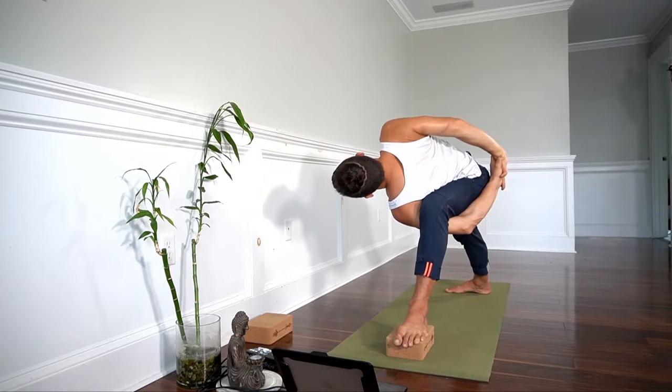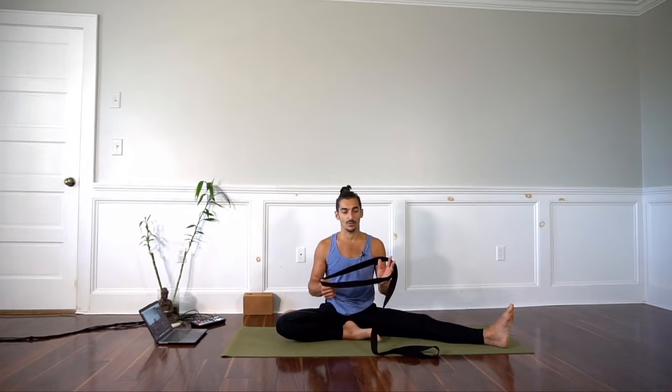It's a big stretch of the serratus anterior — the muscles on the sides of the ribs — for me. We're going to do bound side angle, but with a strap instead, and it's going to be a little more intense of an opening on the shoulders.